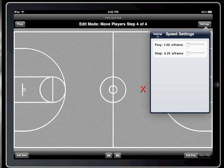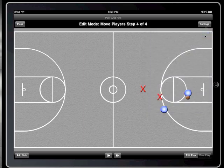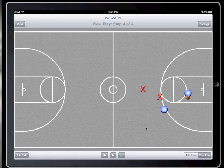Let's watch the pick and roll at 1 second per frame. But first, let's switch to view mode using a new shortcut by double tapping on the court. Now I'll tap the play button to watch the play come to life. Ooh, that was a little too fast for me.